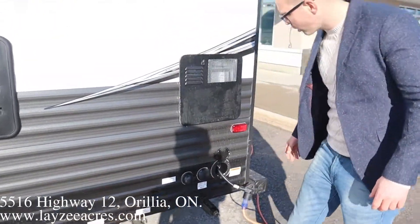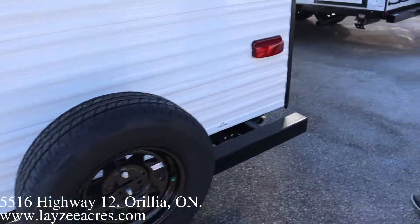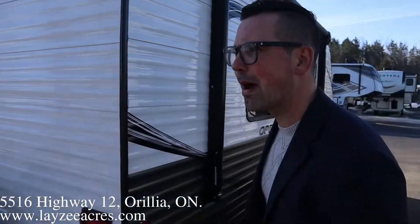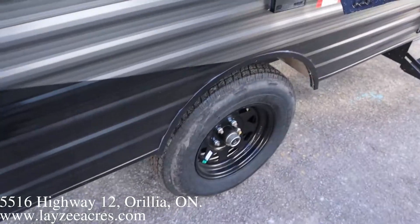City water, cable, and satellite inlet. 30-amp pullout-style cord coming down the back side. Again a 14-inch tire, full-size spare — we'll put a Lazy Acres tire cover on there for you. We do have a backup camera prep up at the top, tire bearing buddies, and an outside receptacle.